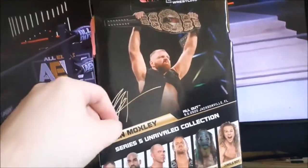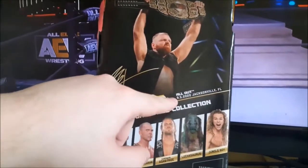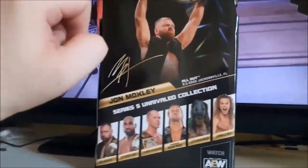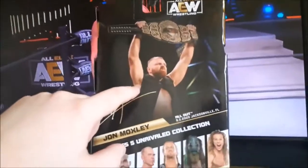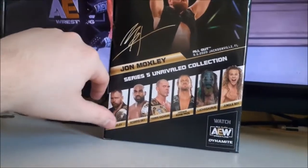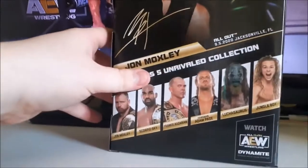There you see Mox with the AEW Championship on his shoulder and the AEW logo. Typical back of the pack design with a picture from the event, which is All Out 2020, Jacksonville, Florida — I believe that was a match against MJF. Of course, his name and picture holding up the belt. Other figures in the set include Mox, Scorpio Sky, Frankie Kazarian, Hangman, Luchasaurus, and Jungle Boy.